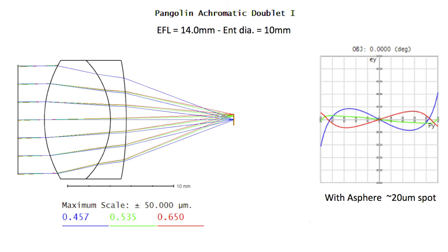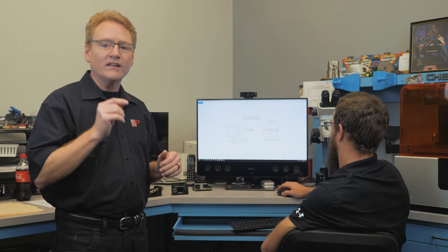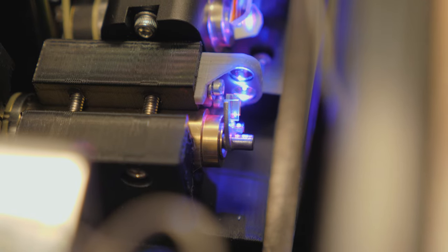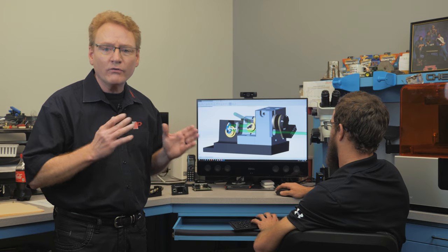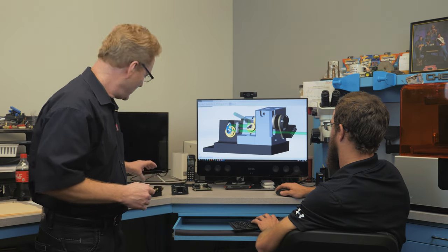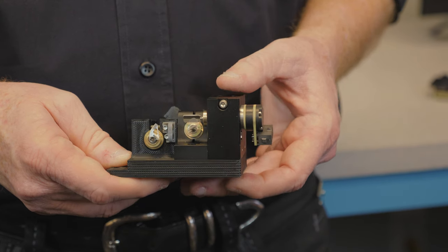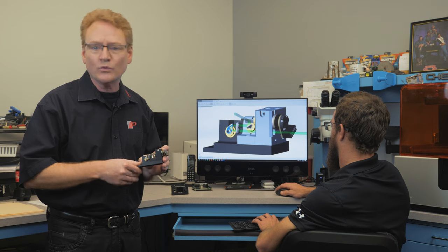Second, lenses needed to be custom corrected to allow a wide divergence change, while also maintaining the original white balance and original beam overlap from the laser. And finally, we needed a scanner capable of moving this off-balance load without overheating or causing other problems. For this, we use our Saturn 9 scanner, which can provide a thousand beam divergence changes per second without overheating.